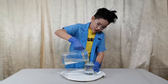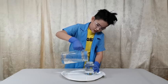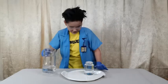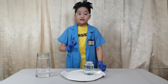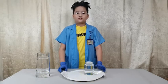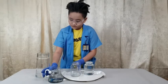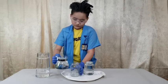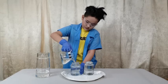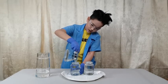Make sure that you fill the water all the way to the top so that it looks like it's almost spilling. Now we will need another jar, but this time we will be using hot water — fill it all the way to the top as well.